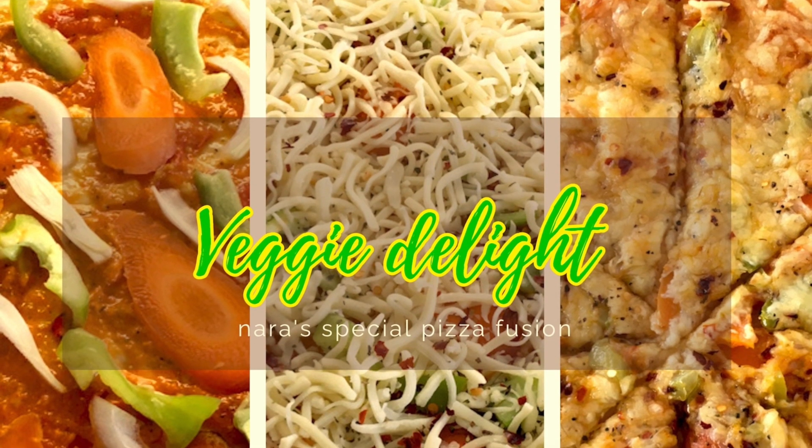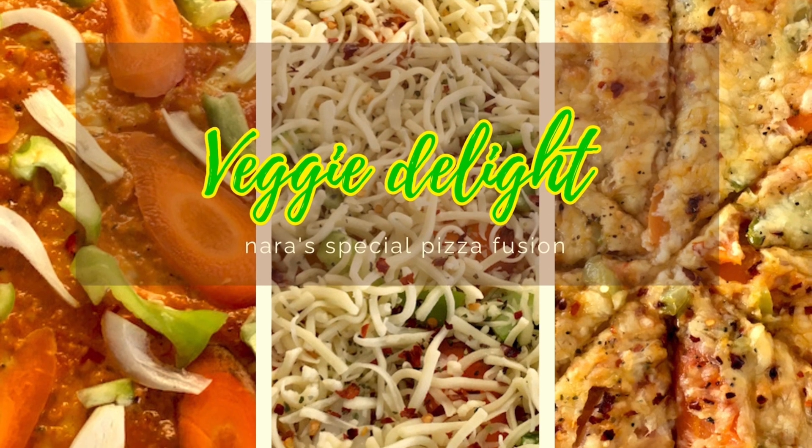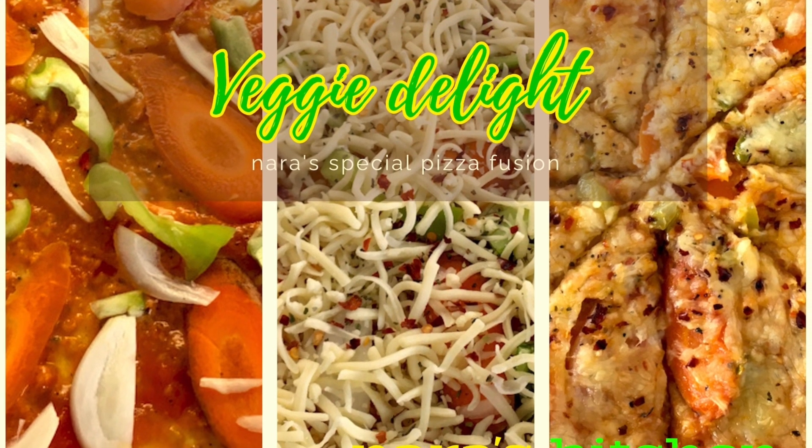Namaste friends. Today I am going to prepare a pizza. You might have heard of many varieties of pizza, so this is a pizza in my style.